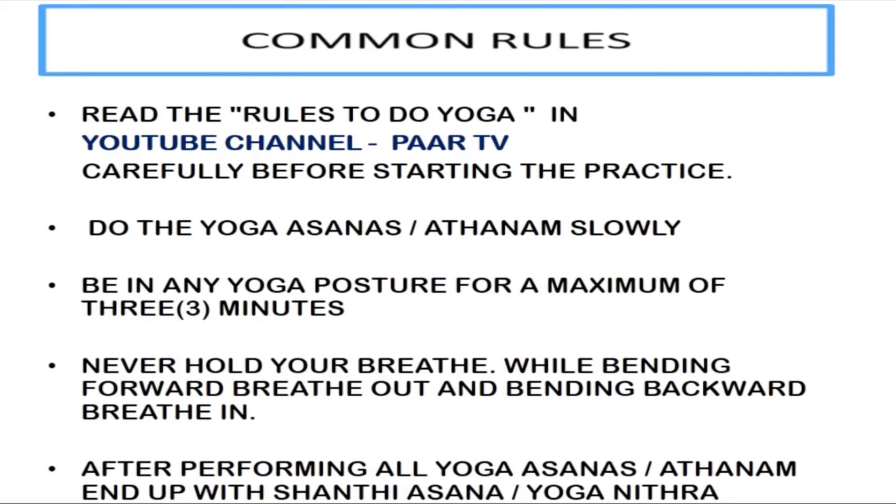Do yoga given in PAH TV carefully before starting the practice. Do the asanas slowly. Be in any yoga posture for a maximum of 3 minutes. Never hold your breath.